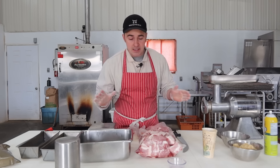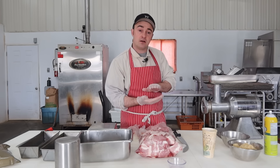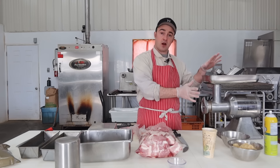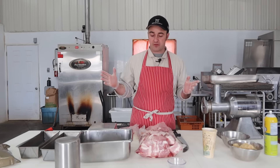Formed ham is basically chunks of pork pressed in a container, seasoned and cured, then fully cooked. That's all it is. You don't need a grinder — I'm going to use a grinder — but I'll show you two different variations of how to make formed ham today.